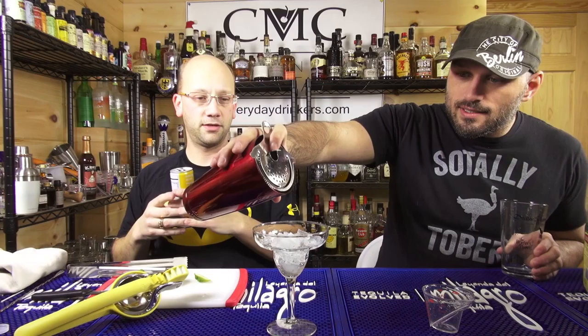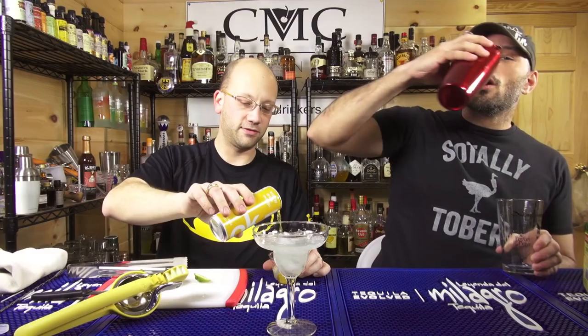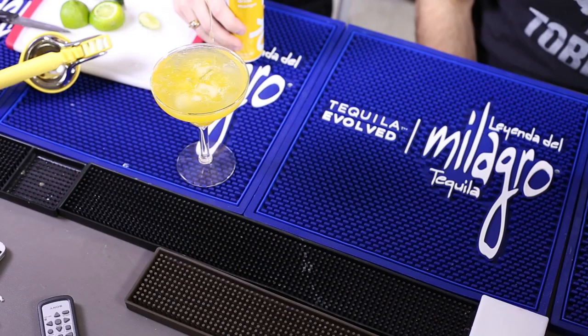We shake it and strain it — one, two, three — then pour four ounces of the Okay mango energy drink straight over crushed ice in a margarita glass. I designed this drink to fit perfectly in this glass, so it should just go right in. That mango smells awesome.